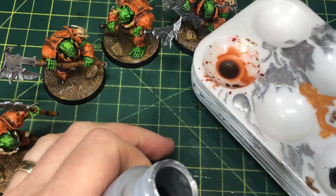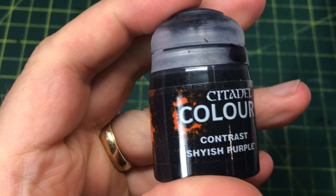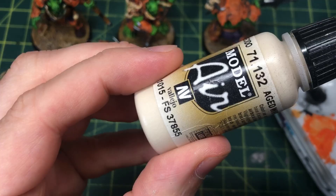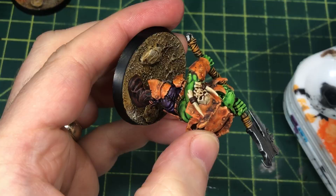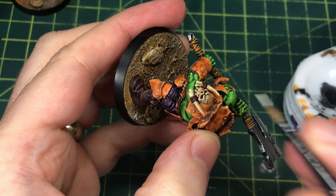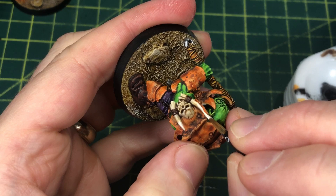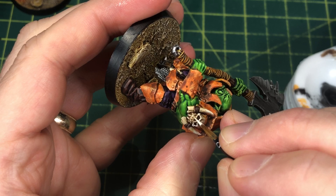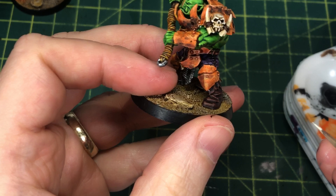I'm using Shyish Purple just to fill in those little teardrop or fang shapes recessed into the armor in a few spots. To highlight the bone I'm using Vallejo Model Air Aged White — you could absolutely use Ushabti Bone or Screaming Skull. Vallejo Model Color paints can be hand-brushed right out of the bottle since they're pre-thinned for airbrushing and flow really nicely. I'm hitting all the high points: ends of tusks, ends of fangs, any jagged raised areas on skulls and teeth.